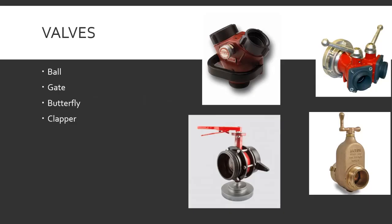Hose appliances — valves. Ball valves, gate valves, butterfly valves, and clapper valves. A ball valve is exactly what it sounds like — found in nozzles and fire truck pump discharges. It's literally just a ball in there; when closed it's solid, when open there's a hole in the ball that lets water through.